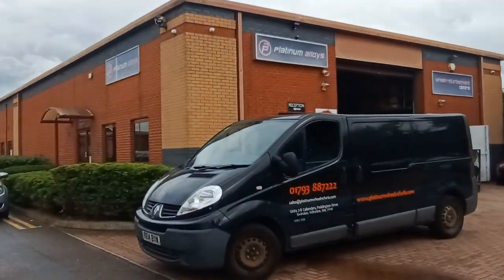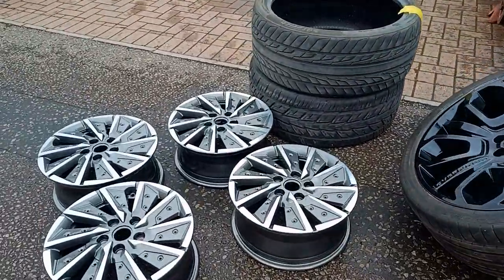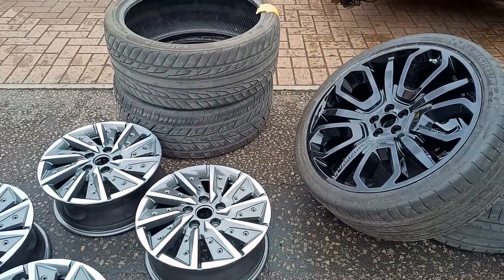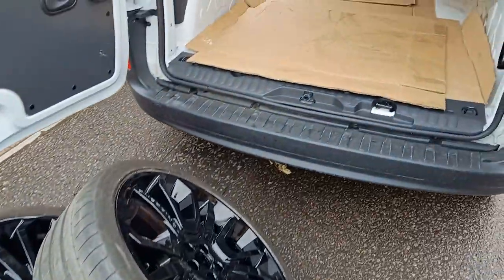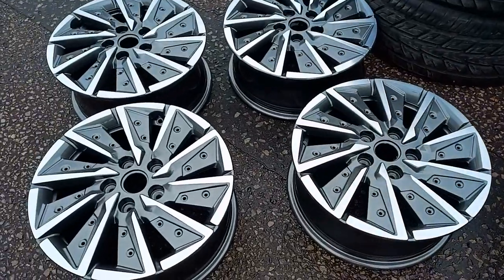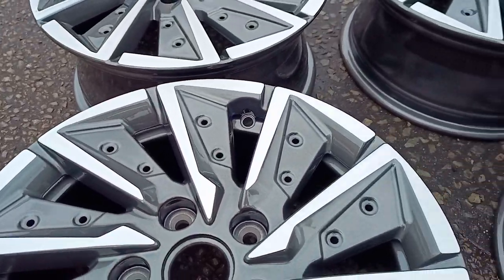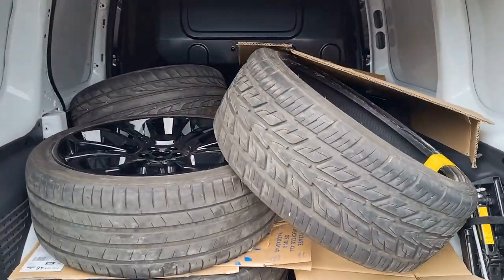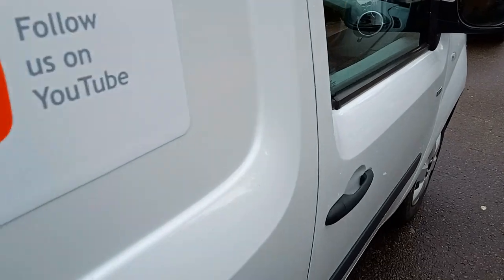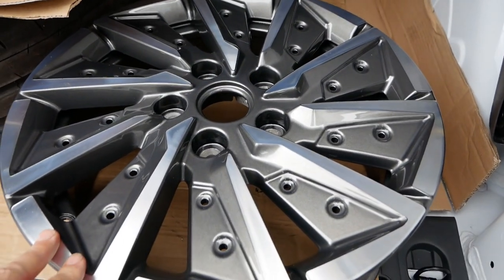One week on, I'm back over to Platinum Alloys in Swindon to pick up the wheels. I've got the wheels here and also some Overfinch wheels I've had refurbished as well, and some spare tires, so I've got to get all of this stacked in the van without them scratching each other. The Ioniq wheels — don't they look good! Hopefully they're all protected by the cardboard. Let's have a look at the wheels now they've been refurbished.